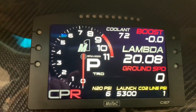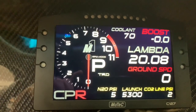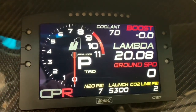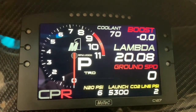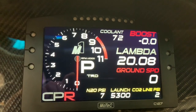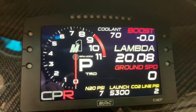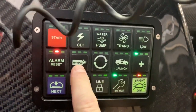Instead of GPS speed we now have ground speed. I also added the CO2 line pressure so I can see that on my race screen, just to make sure the bottle is open before I make a pass — we generally close them all between rounds.